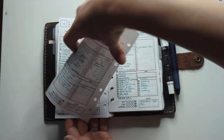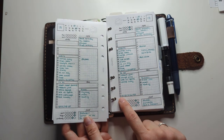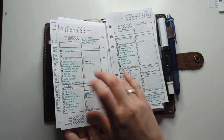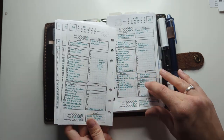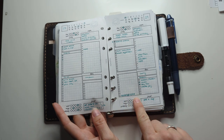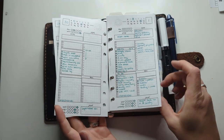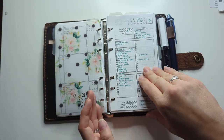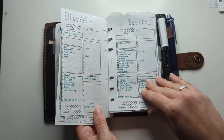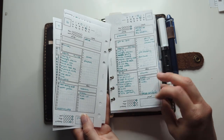Sometimes instead of putting something on my list and Xing it off, I'll add it and X it off with a plus sign, meaning it was a bonus thing I wasn't planning on getting done but I did. This is keeping track of the last time the kids bathed — that's a fun thing to track. I'm also marking what we're having for dinner, which is always important to me. I've started putting a check mark above a child's initial if I got some quality time spent with them — trying to get a little quality moment with every kid if I can.